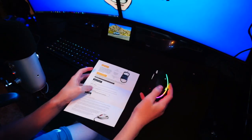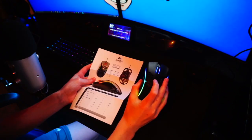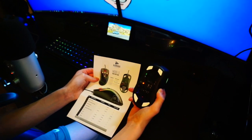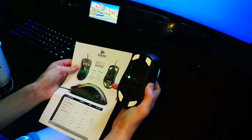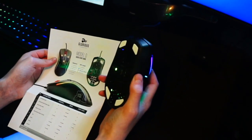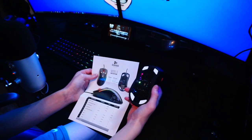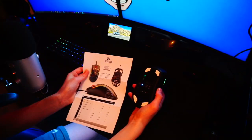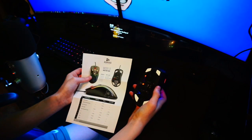Before I start playing Fortnite, let me show you the DPI. You can see on the sheet what each color means. Right now it's glowing red, which is the default. Click the DPI button once and it changes to green — 3200 DPI. Then yellow, which is the slowest at 400 DPI. DPI just changes the sensitivity of your mouse. Next is blue at 800 DPI, then back to red. Default is fine — it's just your preference.